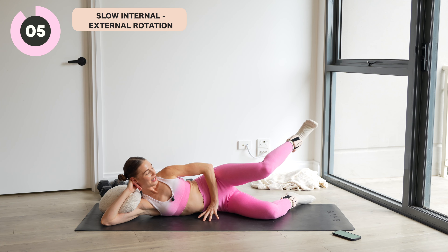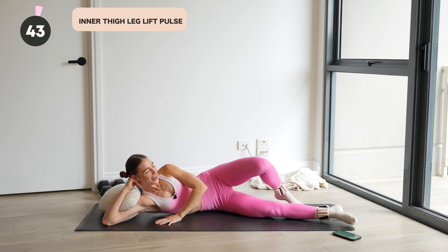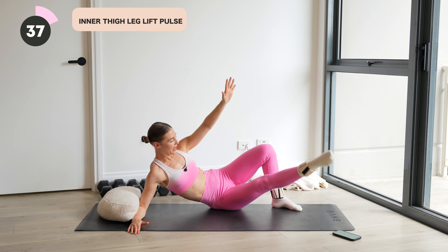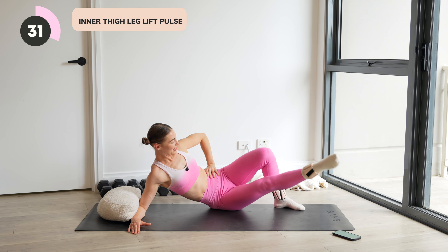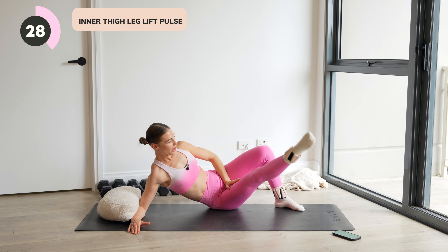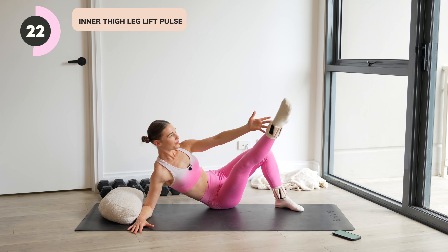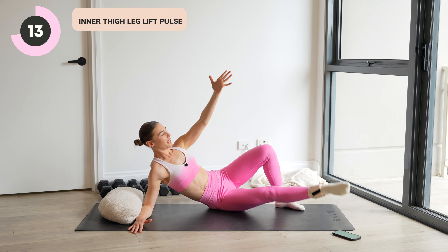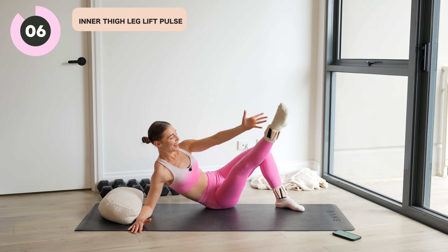Inner thigh. All right. Extend that right leg and we're going to come up — little pulse, pulse and lower. Up, up and lower. You don't have to use the arm, you can just use the leg. Thinking about activating here. Up, up and down. Our final two exercises coming up are a glute bridge variation. So I'll meet you laying down onto your back very shortly. We'll do a little butterfly action with those legs — inner thigh focus.